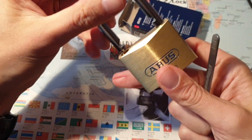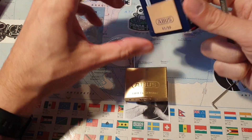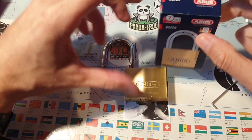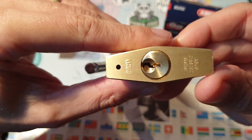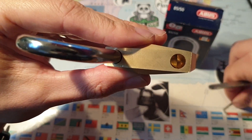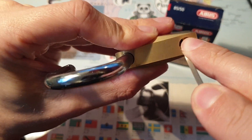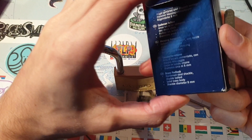Here we go, that's all there is to it. So seven out of ten seems a little exaggerated, even if it's just a padlock. There's nothing else to this core. And as you can see, the lock-in lock is spring-loaded and not a ball bearing, so probably shimmable.